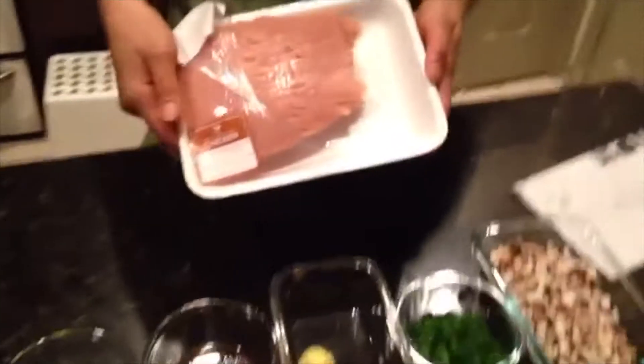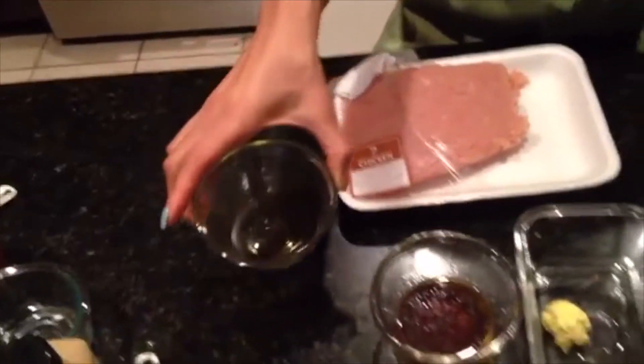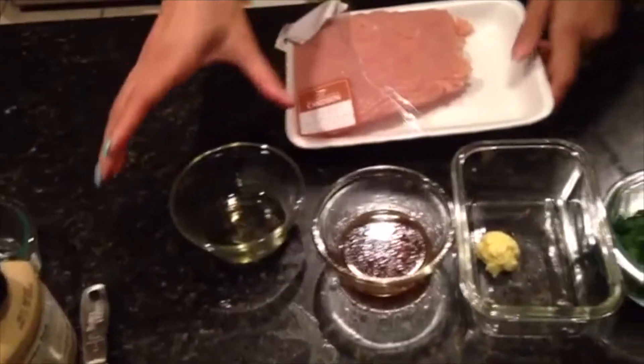There are a lot of ingredients but it makes it taste delicious. First we're going to need one pound of chicken, and we're going to heat that in a tablespoon of sesame oil — that's going to give it that Asian flavor. We're going to do that first.